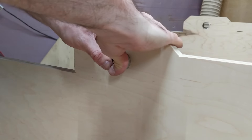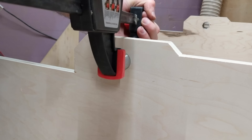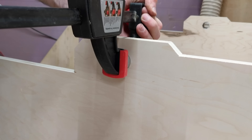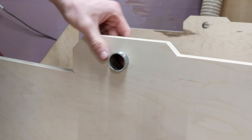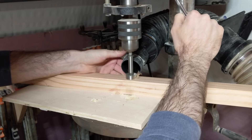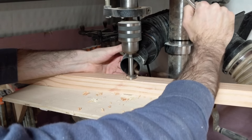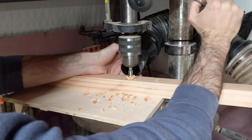One last thing to do on the sides is to add this small section of pipe into the holes. This will prevent wear on the plywood from the black pipe that I'll be using as the pivot mechanism. Off camera, I ripped the 2x4 in half and here I'm drilling a hole directly in the center of it for the black pipe to pass through.